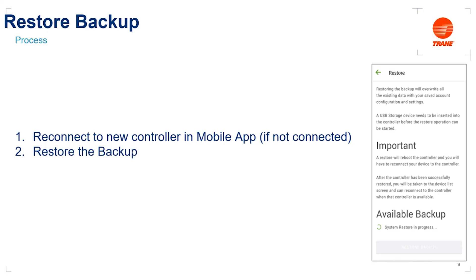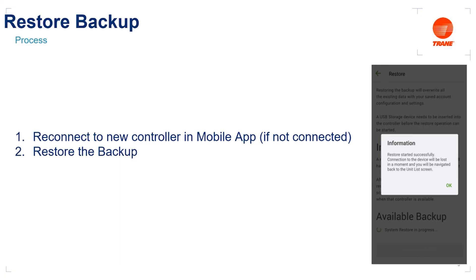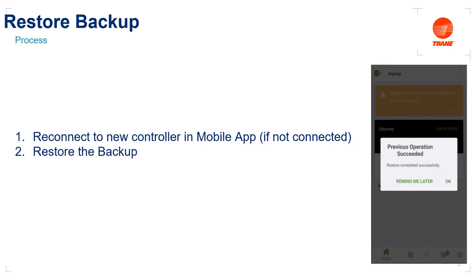At this point, the connection with the service and installation mobile app will be lost — that's okay. It will go through the process to restore the backup. Once restoration is complete, you'll once again be able to connect with that controller via the mobile app. Reestablish the connection and you're going to see a notification on the home screen telling you the previous operation succeeded and the backup restoration was successful. At this point, you have successfully updated your old Symbio 700 basic controller to your new Symbio 700 advanced controller, and the unit should return to normal operation.